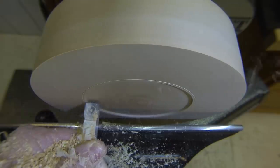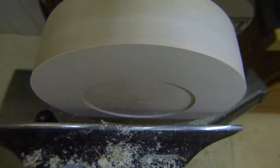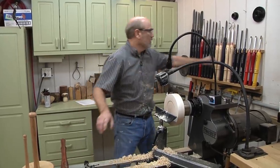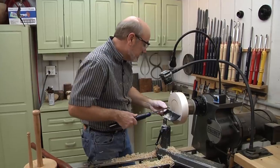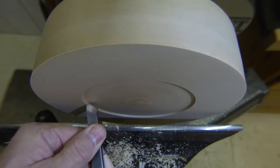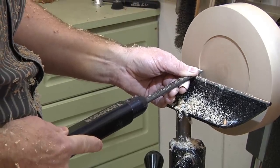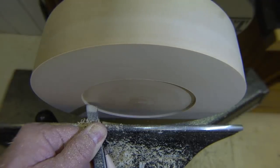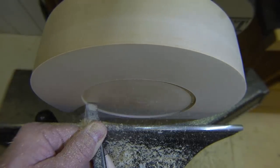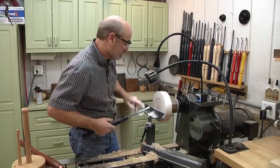Now I want to use the skew. We're going to come in here and make a slight angle in, because this is going to fit into the dovetail on the outside of the jaws. I'm just pushing that in, doing it one more time. As I reach it, I'm going to touch and move the bottom. Now it's nice.